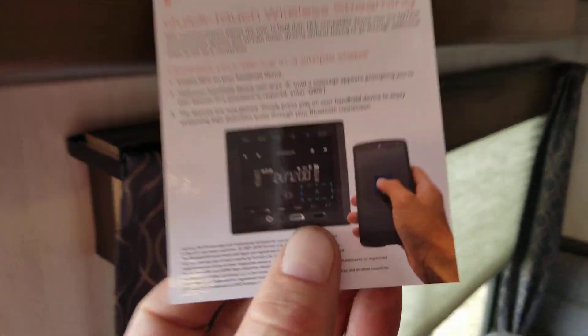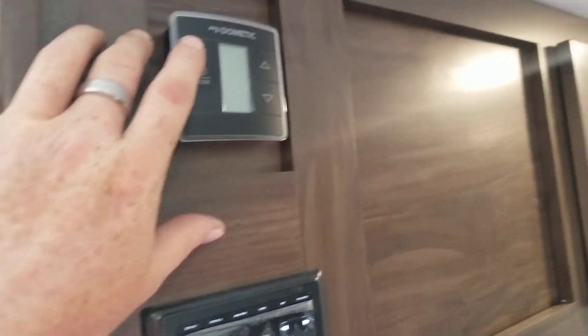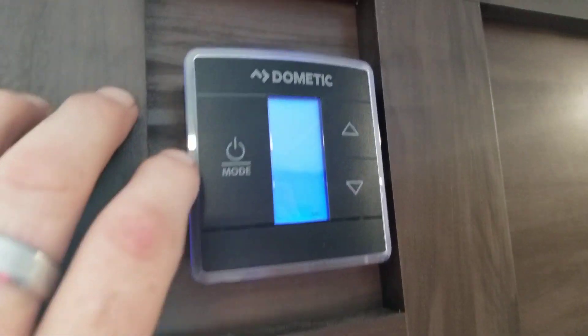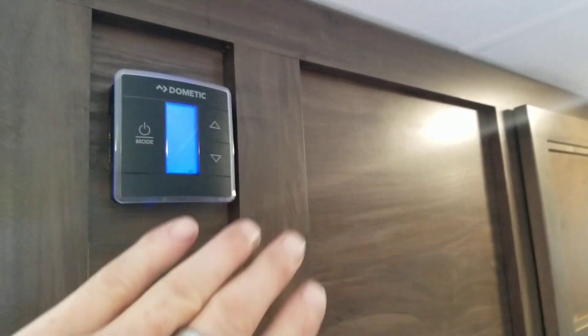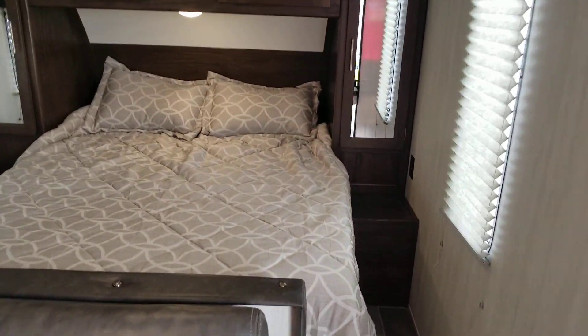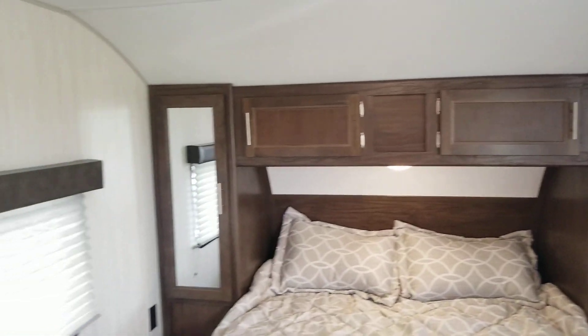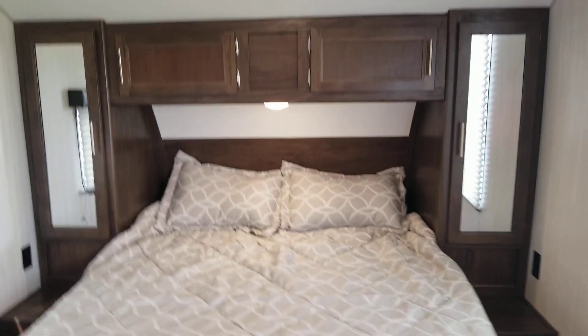It is Bluetooth capable from your smartphone so you can listen to your own music. This would be the control for your air conditioning and your heat — all you have to do is touch it and it lights up blue. It's actually digital now, so you will not be waking anybody up. Let me turn around to the bedroom area. This is the master bedroom here — queen-size bed. You have overhead storage, plugs on both sides, and you have wardrobe hanging on both sides.